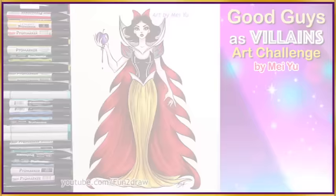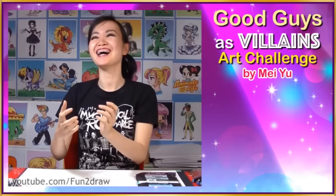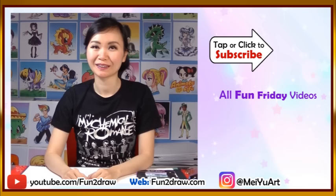I think it'll be a fun challenge and this is how I imagine some famous good guys as villains. I think it's quite interesting to see how they look as villains. Let me know who's your favourite, and thank you for supporting art and my Fun2Draw channel with your likes, subscribes and by sharing my Fun2Draw videos with your friends and on social media. Thanks for watching you guys and I'll see you real soon.